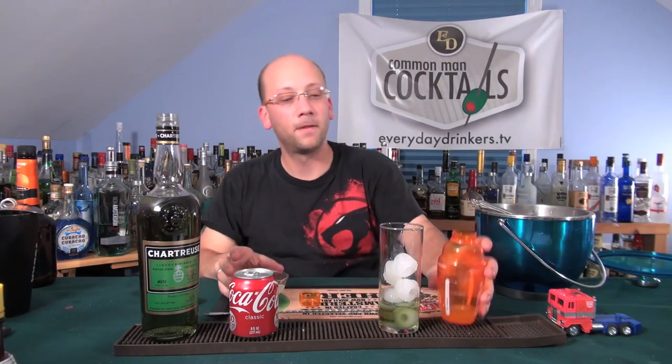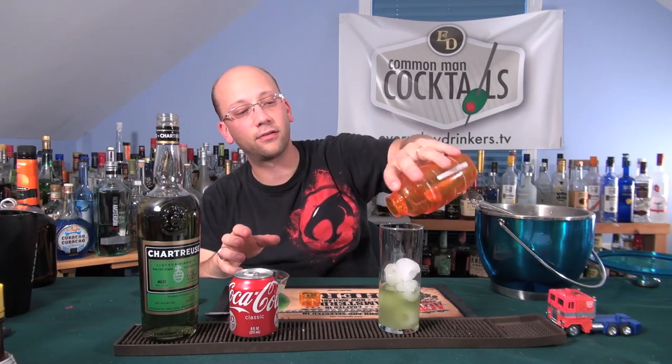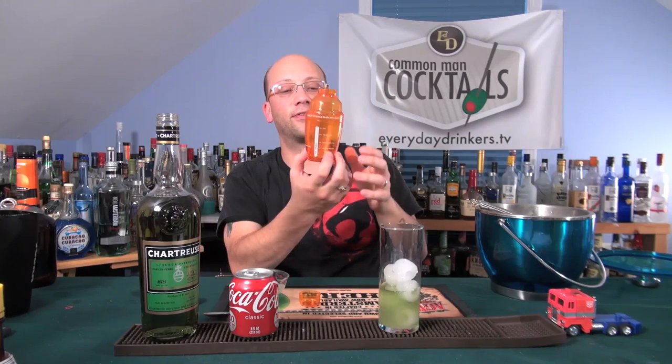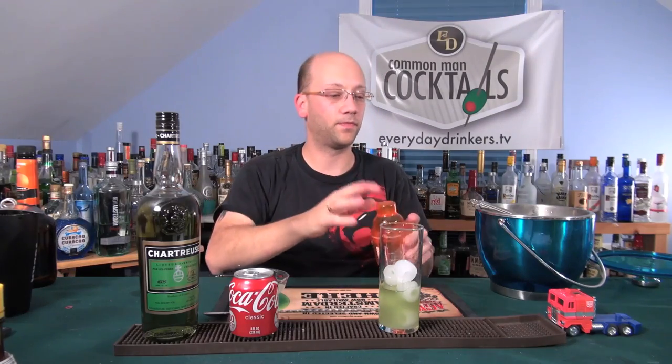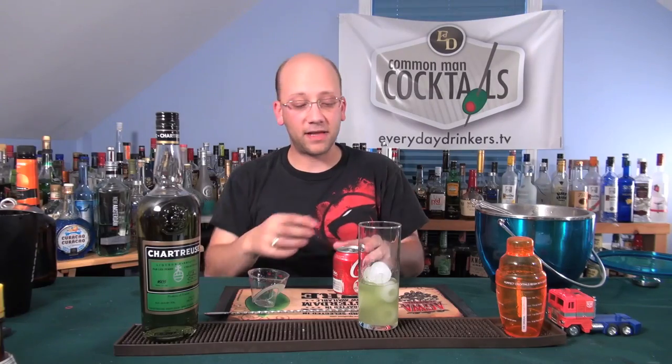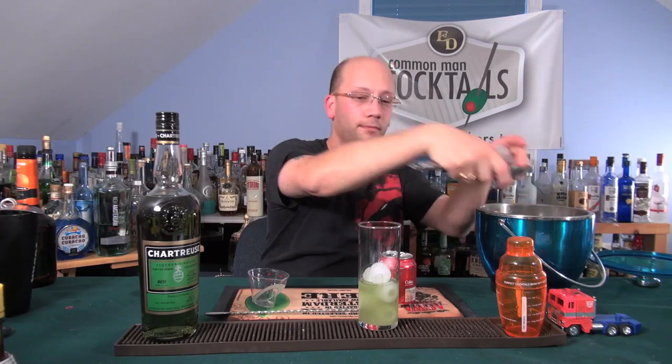Got our chartreuse — that's an ounce and a half. Then there's an ounce of sweet sour mix; this jigger is nice enough to come with actual measurements on the side, which is epic. And then filled with Coke. I'm not sure if that's too much soda.